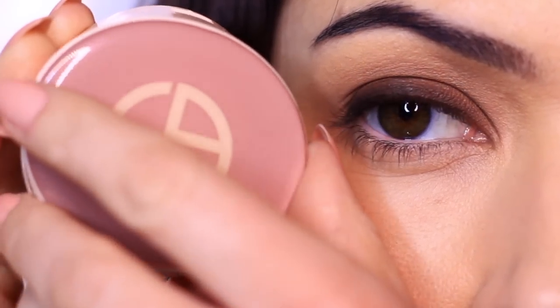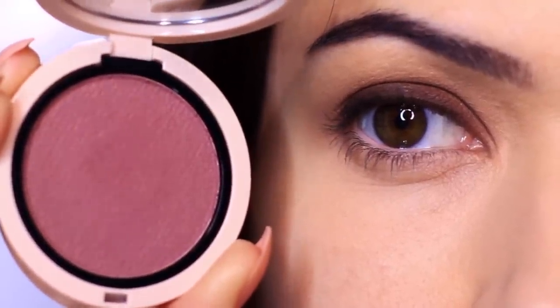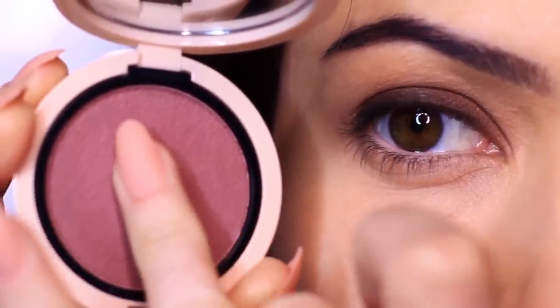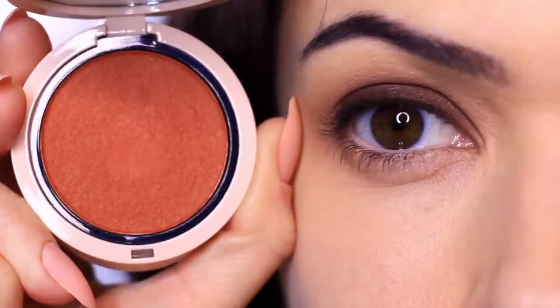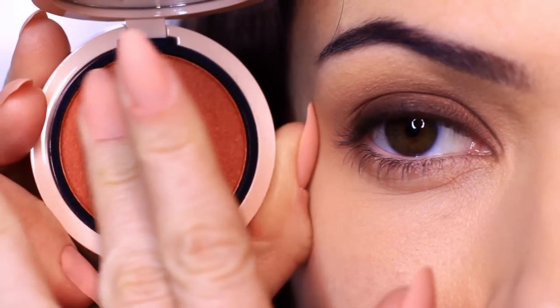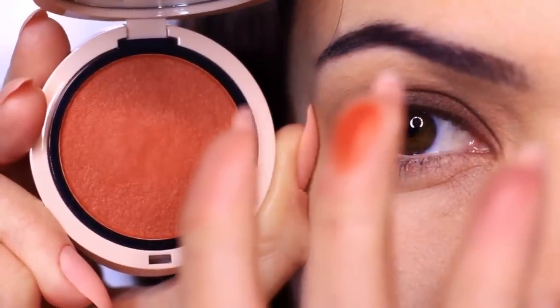We're not going to apply any other eyeshadow, but I do want to mention: if you wanted to, you could take your blush and apply it into your crease, and this will bring the entire look together. We're using the same smoky eye but changing it up depending on what we apply into our crease, onto our cheeks, and onto our lips. I love these by Giorgio Armani — they blend into the most soft, powdery, creamy, velvety feel. Highly recommend.